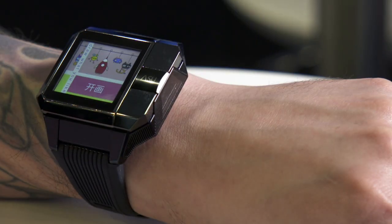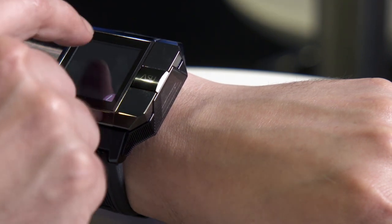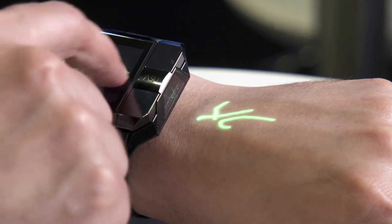In addition to fitness tracking, we've also got access to things like this little drawing app — super fun stuff right here. Hit the button, type in "yo, I've got a projection on the top of my hand" — how awesome is that?